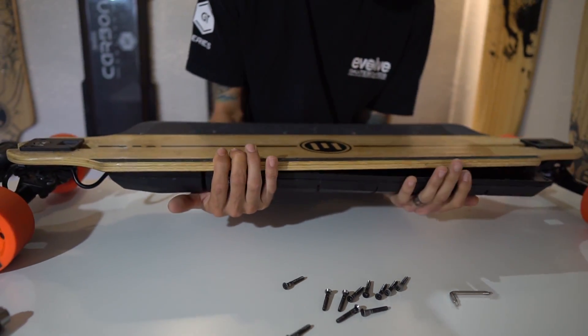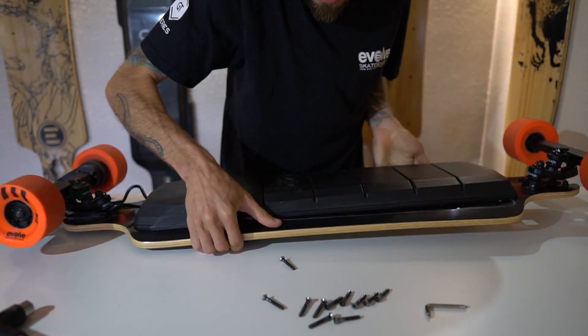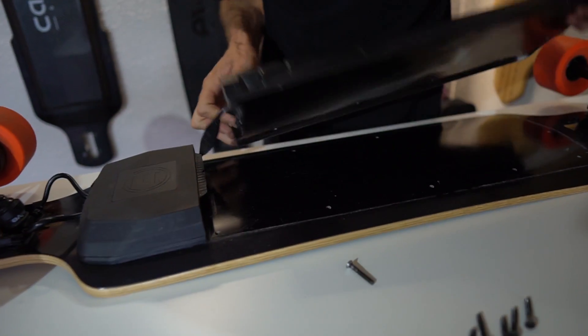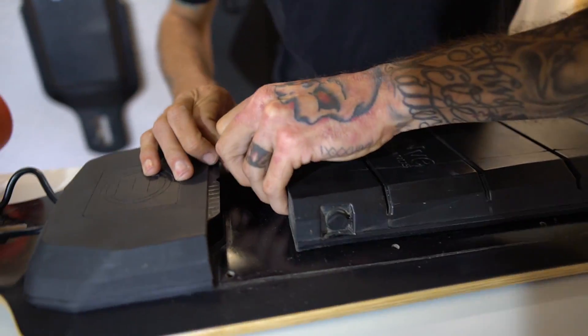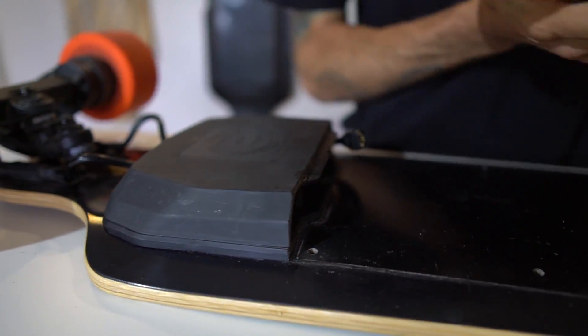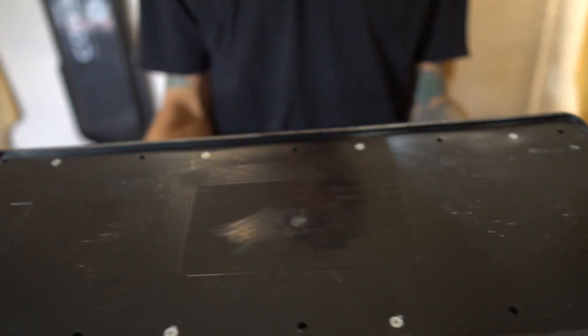I'm going to flip over the board. No more screws. This is the battery cable — disconnect to one cable — and there's your battery.